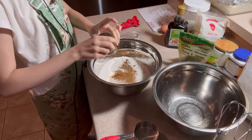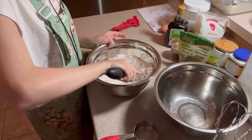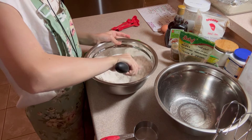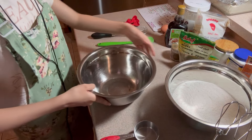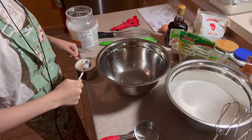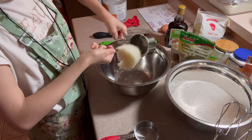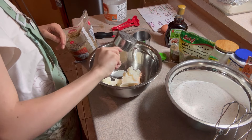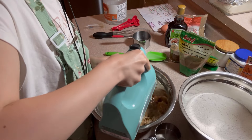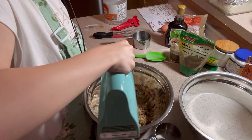To a medium bowl, add in two cups of white rice flour, half a teaspoon of salt, half a teaspoon baking powder, half a teaspoon baking soda, a quarter teaspoon of nutmeg, and half a teaspoon allspice. Last but not least, just splash in a bunch of cinnamon, about one to two teaspoons.